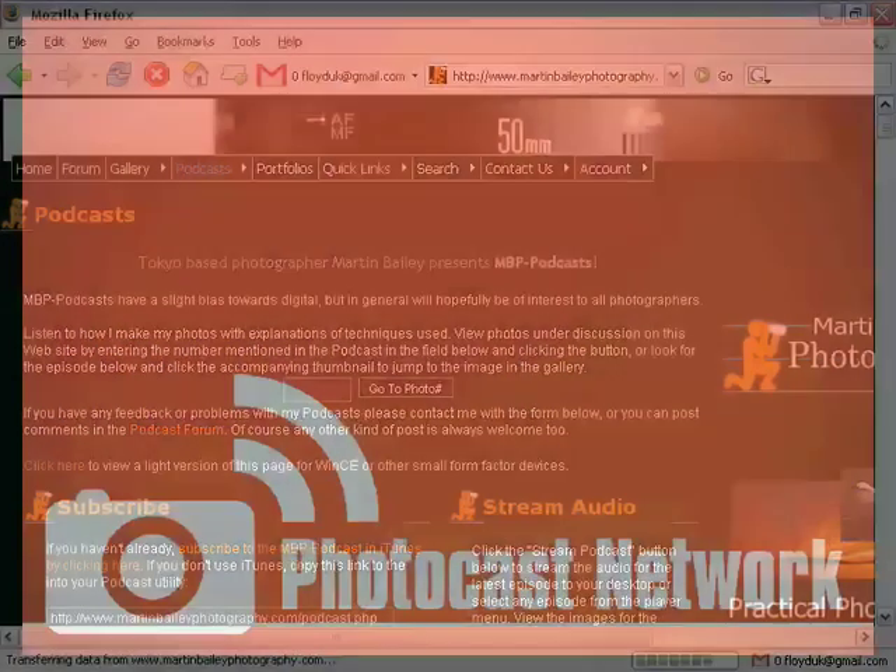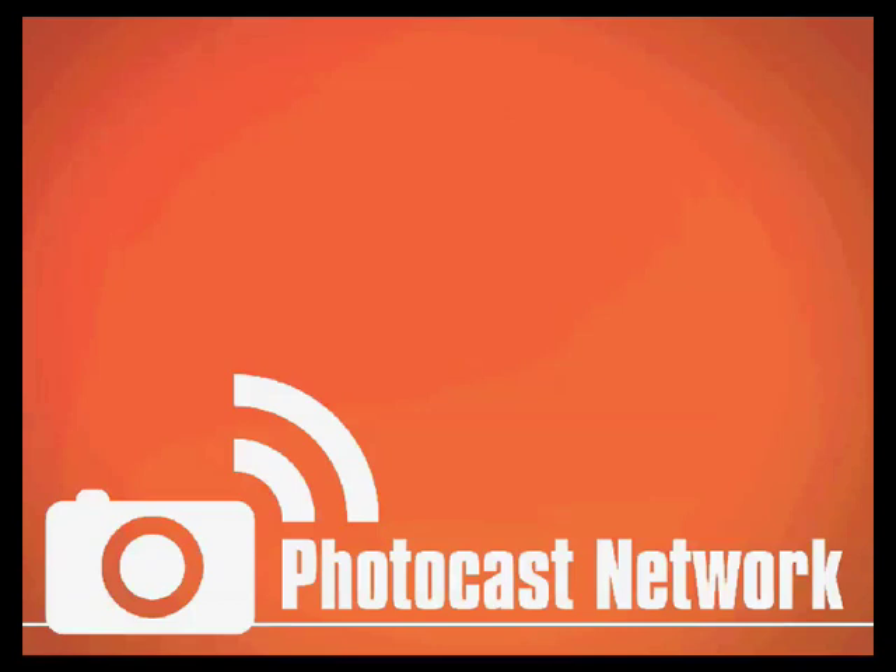All in all, we believe this is a very exciting time for podcasting and digital photography, and it's our hope that the Photocast Network will give us a stronger collective voice for speaking to the industry, the media, possibly sponsors, and to you guys, the audience.